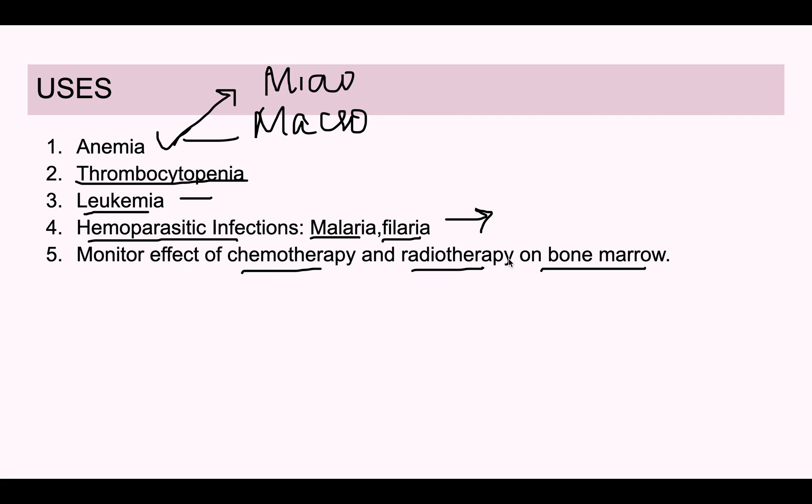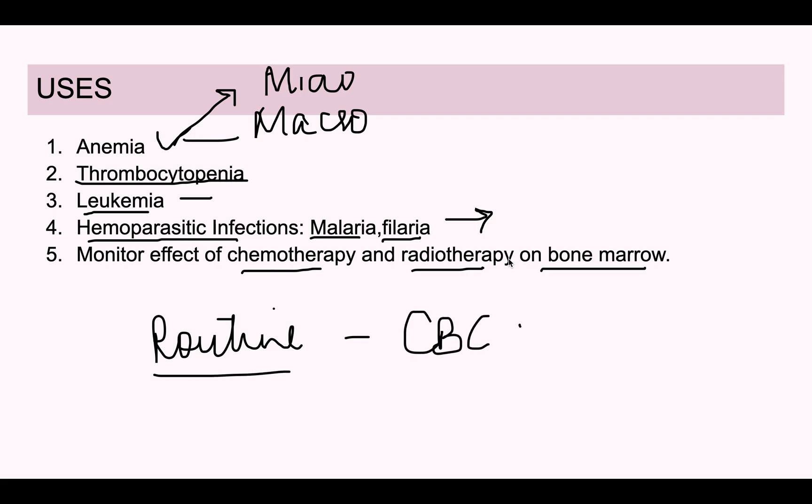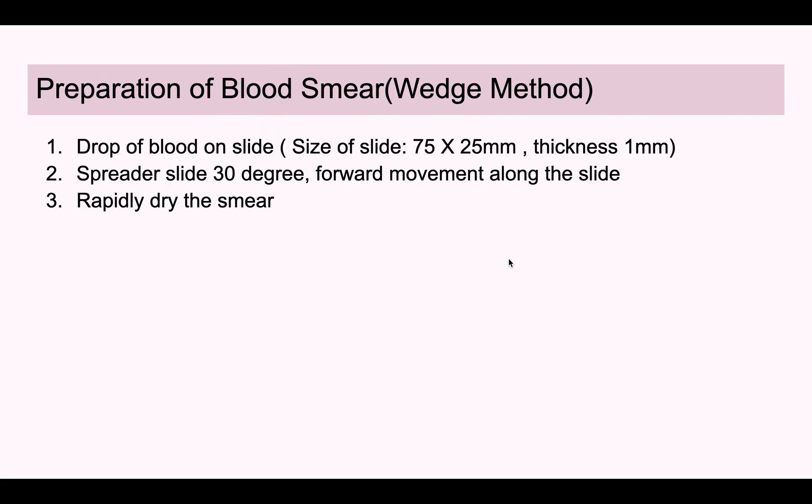This is also a very routine investigation. Before doing any investigation, we mostly go for CBC along with PBS, so that general findings like anemia or leukocytosis in the patient can be identified and taken care of. Now moving on to how to prepare the blood smear.